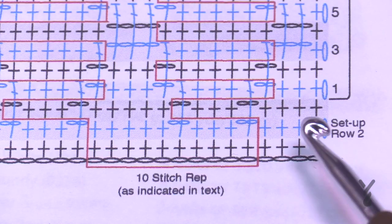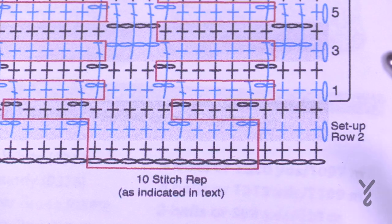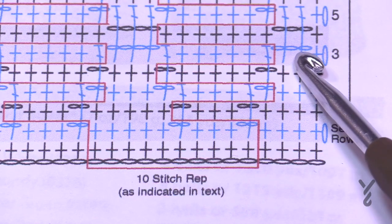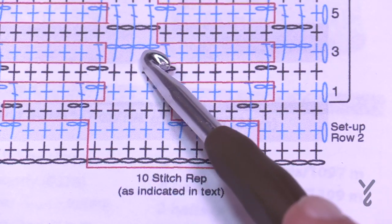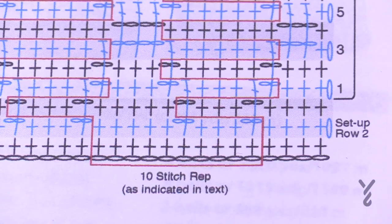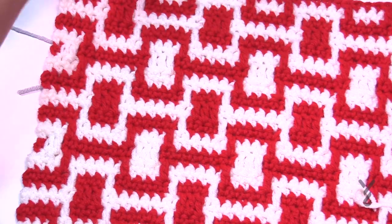When looking at these diagrams, keep in mind that when you skip a stitch you're not just chaining one — you chain an extra number. If you skip one stitch, chain two; skip two stitches, chain three; skip three stitches, chain four. That extra chain makes the chain sink behind so everything stays flush, ensuring all the stitches remain completely flat.